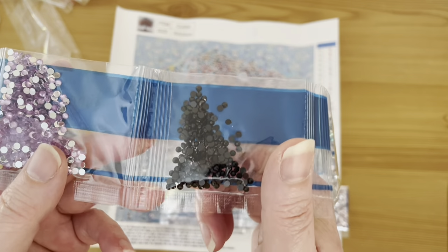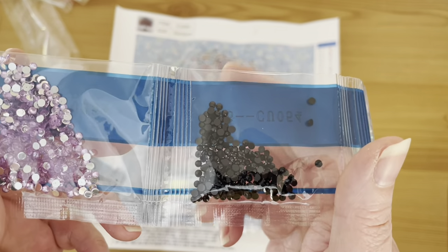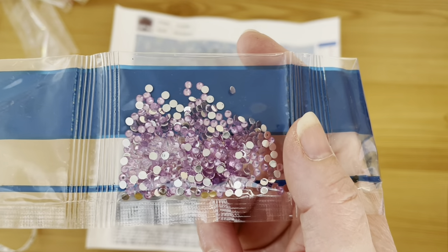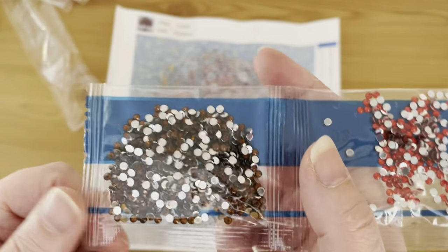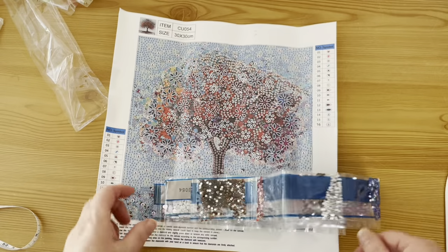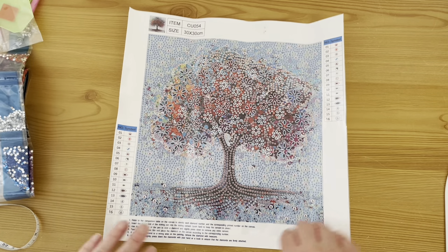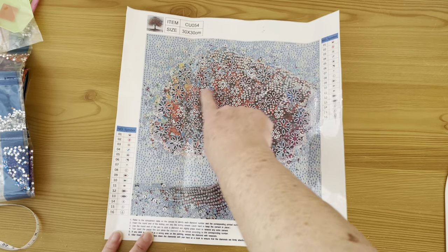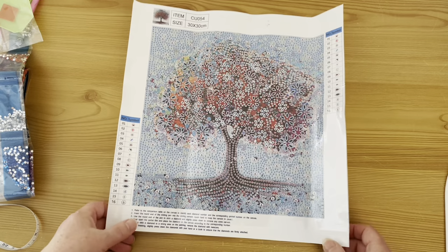I had to pause and come back — Alexa decided she was going to switch herself on. Back to the tree: we've got regular black acrylic drills, a pale pale purple more like a lavender, a beautiful blue crystal, a bright red, and a brown which will be for the tree trunk and branches. The tree with all these beautiful flower gems made out of those teardrops and marquee drills is going to look absolutely stunning. I can't wait to pull this one out of the lucky dip bag.